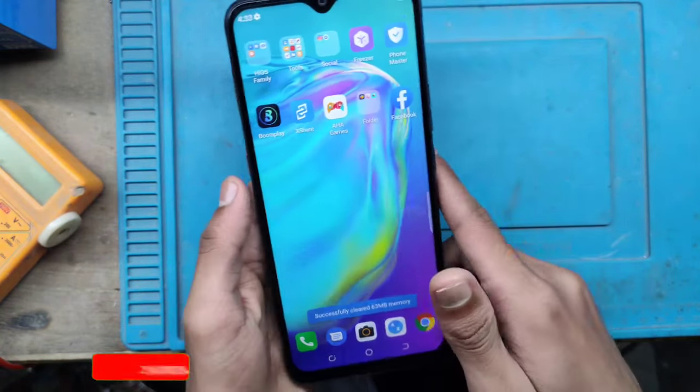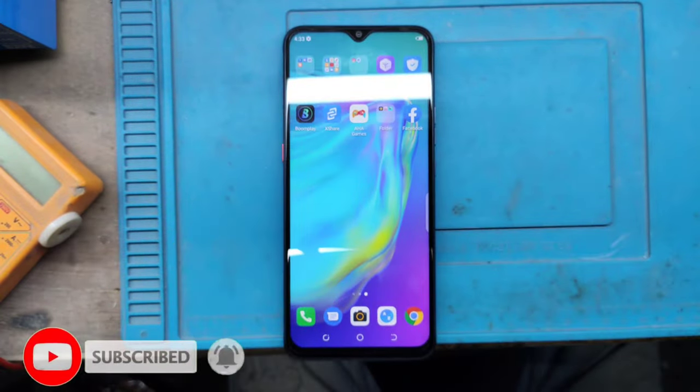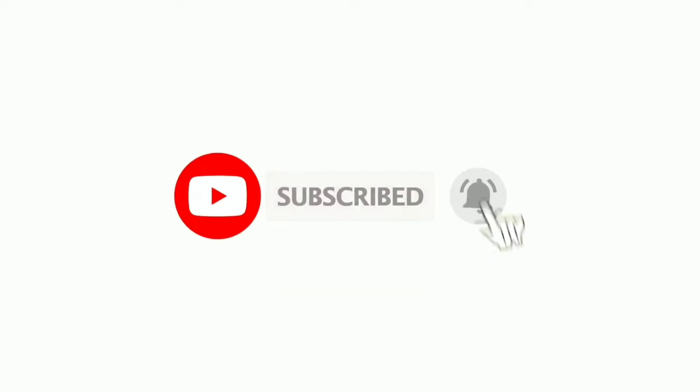If you like, subscribe for more videos. I'll see you next time.